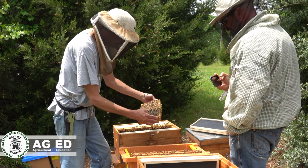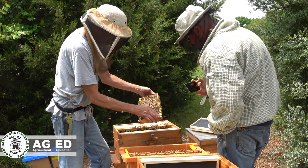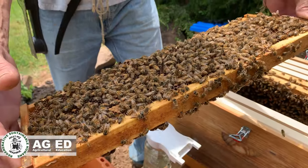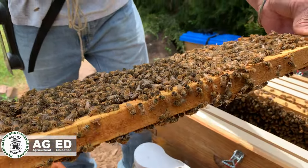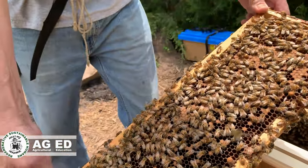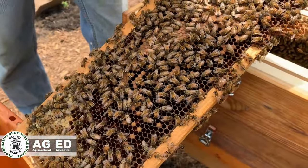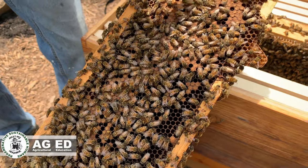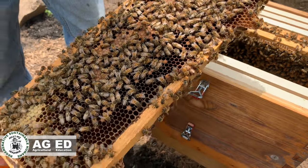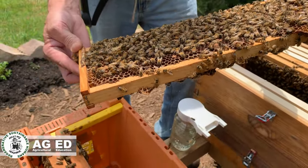Here we've got a mixed frame — some capped and some really young stuff. I'm trying to see if I can spot the queen on this side. Over here we've got capped brood with a nice solid pattern. The only cells she hasn't laid in are ones they put nectar in — she can't lay in those. That's a good sign.